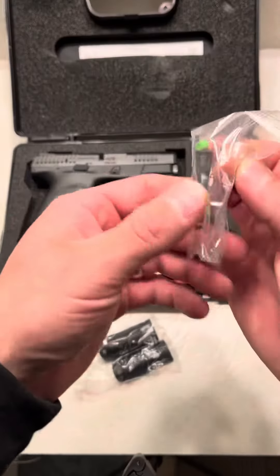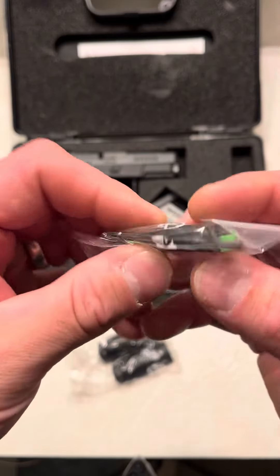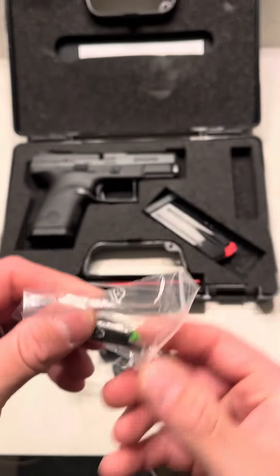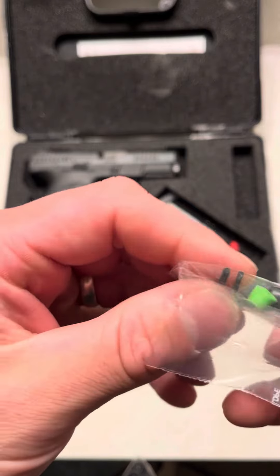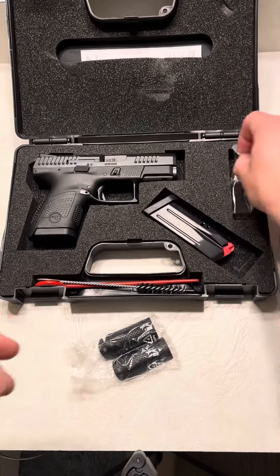What are these right here? I have never owned a CZ before, so I'm not 100% sure what this is. I'll have to look more into that. It's hard doing this while on camera.